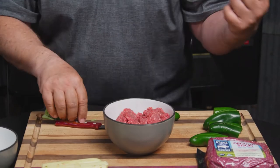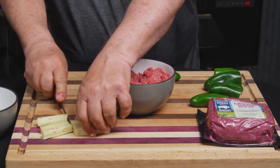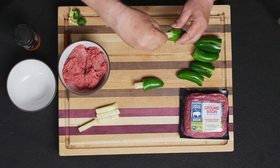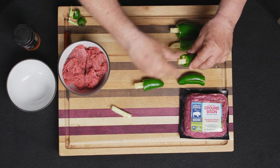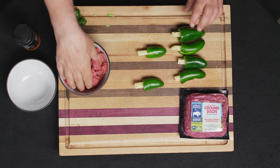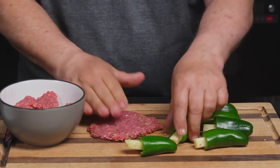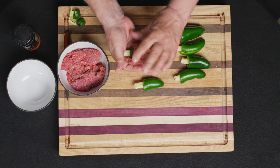We have our pepper jack cheese sticks, which we're going to cut in half. We're going to take the pepper jack cheese and stuff it in the peppers. It's like we don't have enough heat in them already — we need to put some pepper jack in too. But this is a great appetizer. Cheese in it. Then we'll take some of this ground bison, make a little patty of it, put the jalapeño in it, and just roll it up and seal it up.